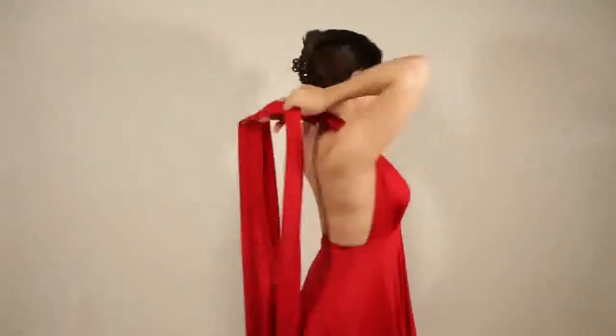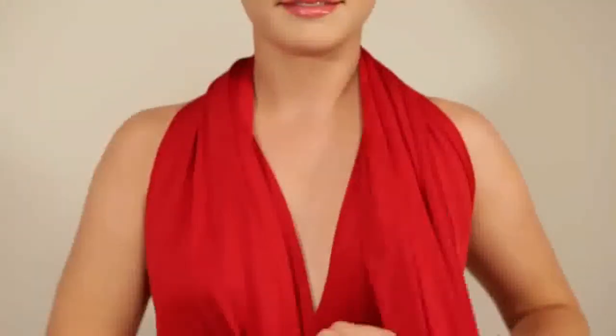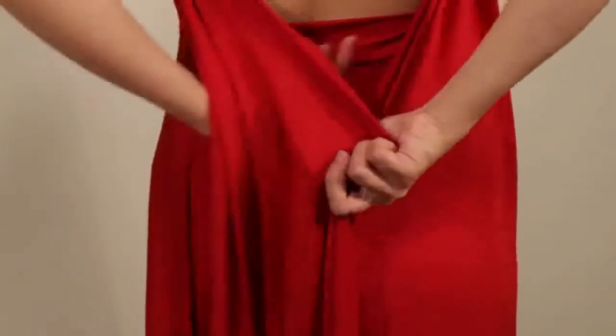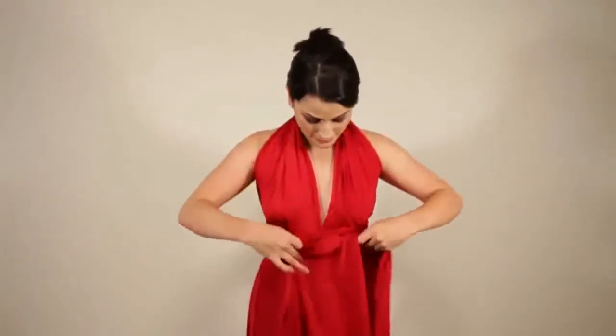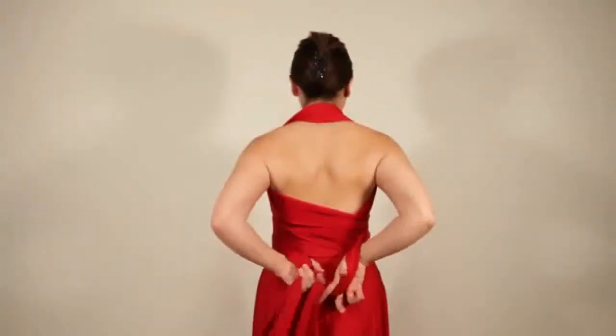If you prefer a clean open back instead of a tie at the back of the neck, cross the straps behind the neck and bring them right round to the front. Flatten both the straps and take them under both the arms to the back. Then cross at the waist and bring to the front from both sides. Cross the straps and bring to the back once again and tie into a bow or a knot to complete the look.